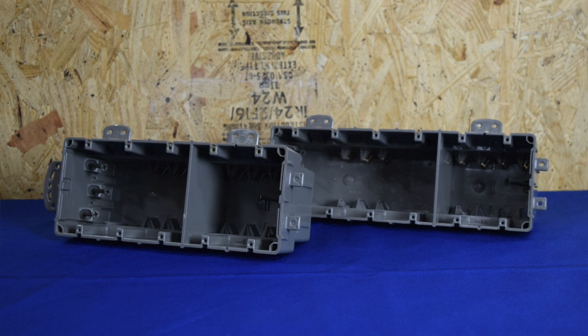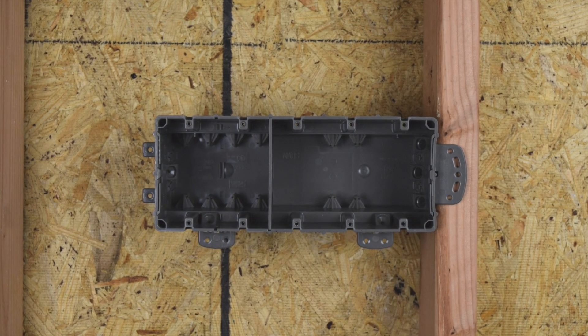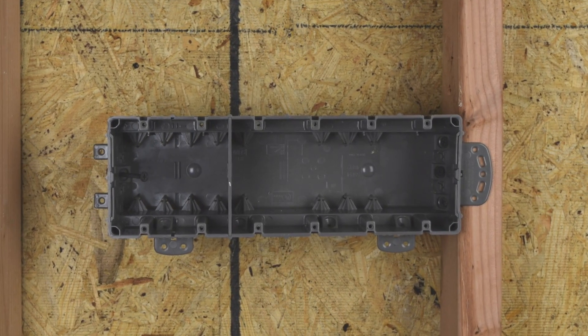The Madison Electric Products Smart Box Multimount line of electrical boxes offer unmatched versatility. Multimount boxes are available in both 5-gang with 91.5 cubic inches of space and a 6-gang model sporting a stunning 110 cubic inch capacity.